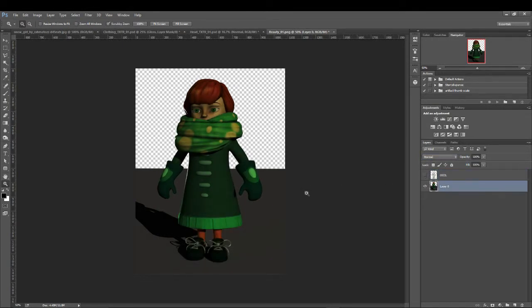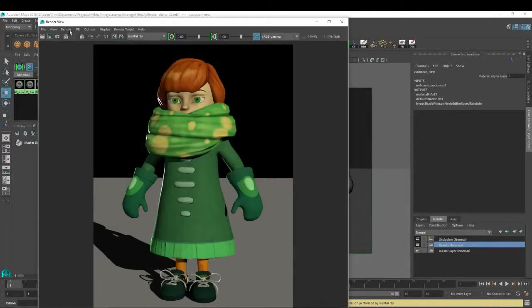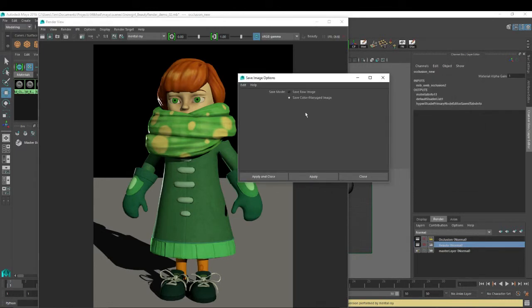It makes it really dark. Our character is really dark too. I think this is because I have to change my file save as setting. I need to go to color managed. This is another annoying thing that Maya did - there's this whole really lengthy thing about linear lighting that I can't get into right now. It's just a reality of doing things in 3D - there are these different color spaces. Just save it as color managed image, not as raw.